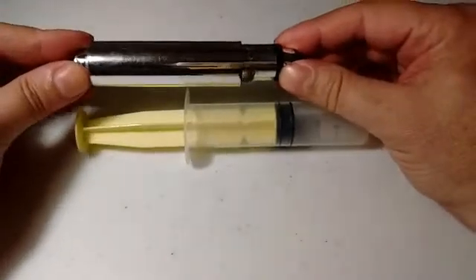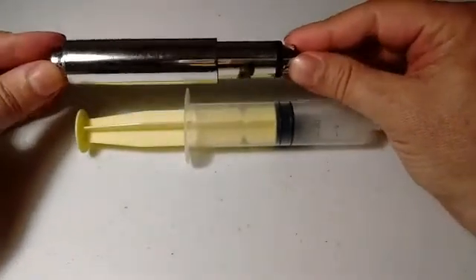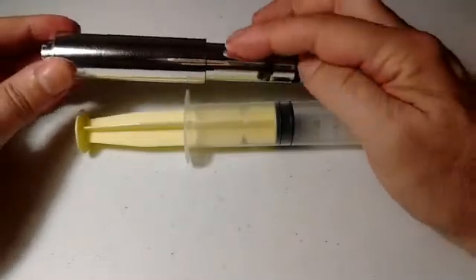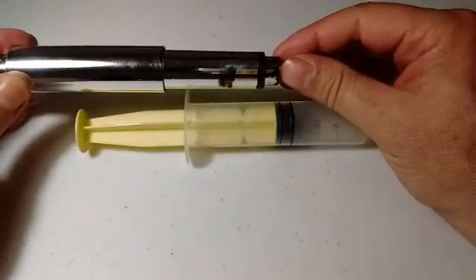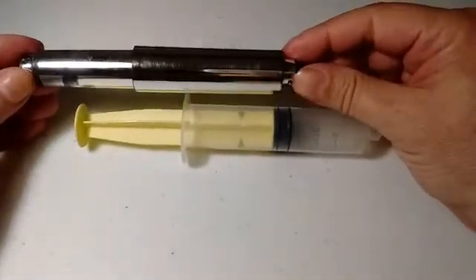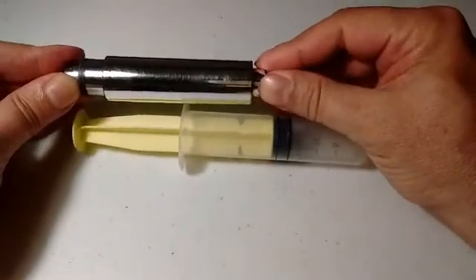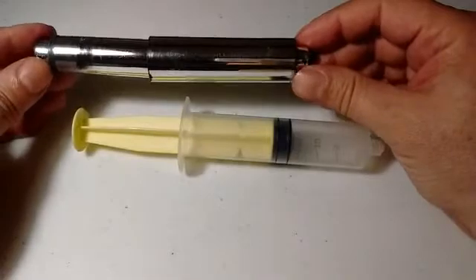On a gas ram, instead of having that spring, you've got nitrogen inside. The smaller end of the strut is typically facing forward. On rebranded rifles like Umarex, they turn it around so the bigger strut faces forward — but it still has gas instead of a metal spring.